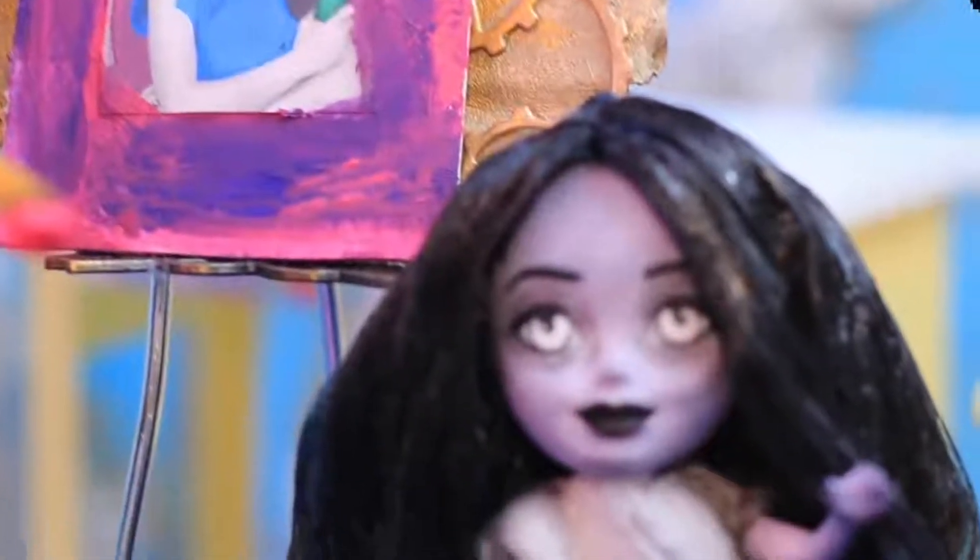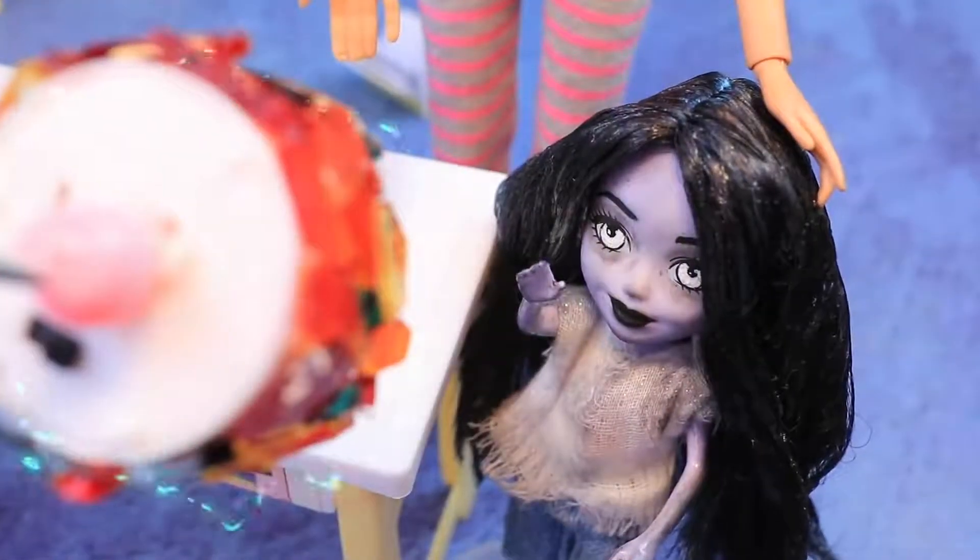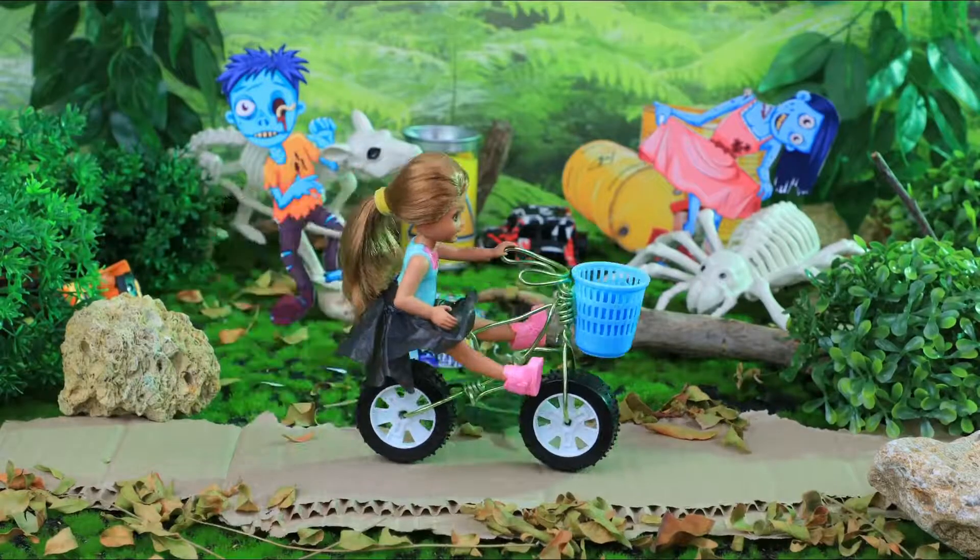Oh gosh! There's a zombie apocalypse in the doll world! But everyone still needs to go to school! Let's start the new school year on La La Lou!